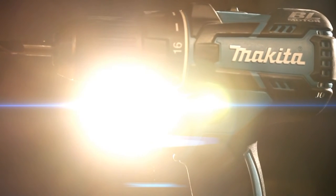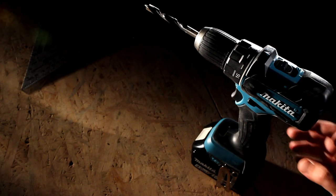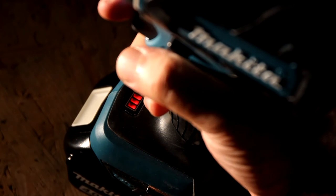It is time to face the features first. Extended working time thanks to the new brushless motor. The DDF-480 is equipped with a battery fuel gauge — simply push any button and you know what the deal is.